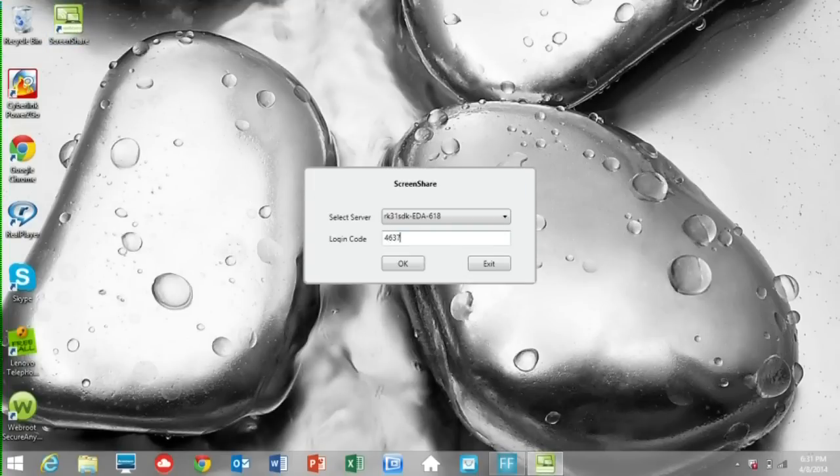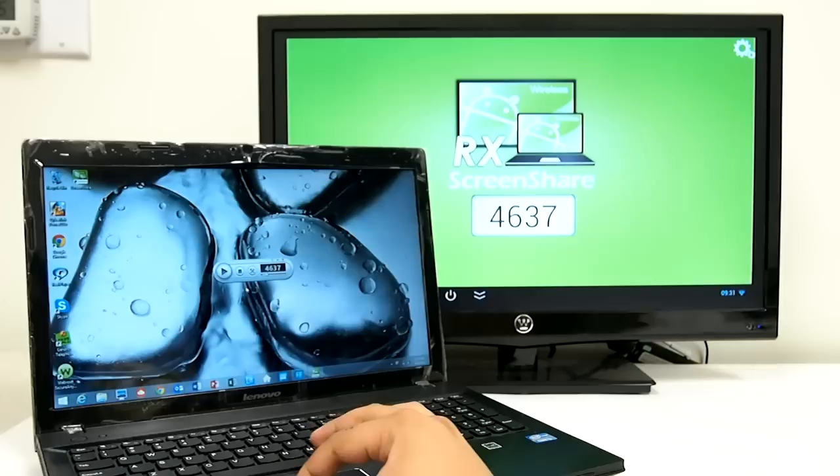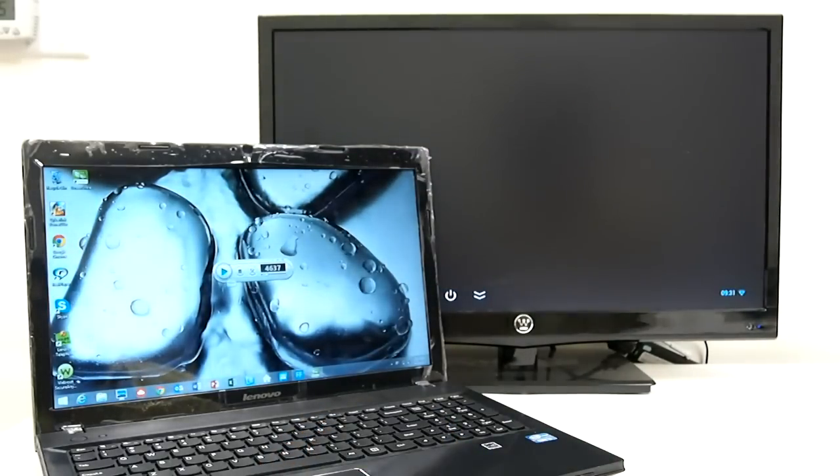It's the same concept as projecting your computer screen to a TV monitor via HDMI cables. The only difference is no more cables.